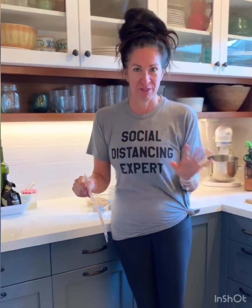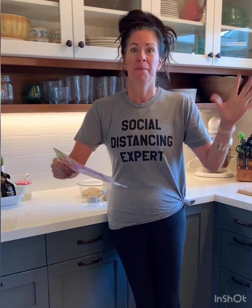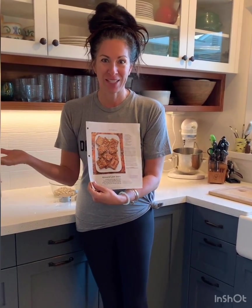Welcome back to Cooking with Coach M. I have this funny habit where I go through magazines, rip out recipes that look really yummy, and put them in a binder — like Pinterest before Pinterest was a thing. So I was going through my recipe binder and I found this yummy recipe I've never made before. It's from September 2015 from Real Simple, and it's almond jam bars. Let's make some.